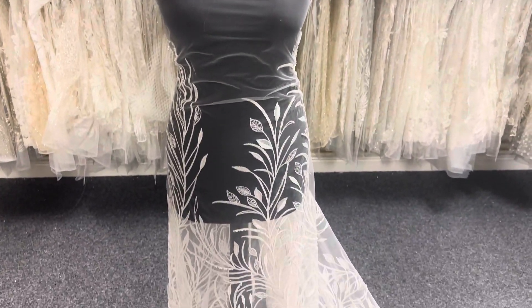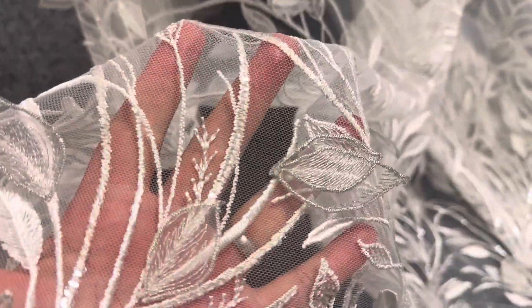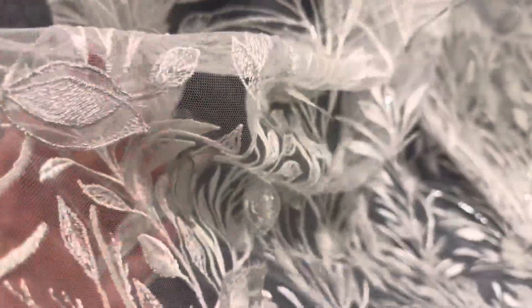Good afternoon from Bridal Fabrics. Today I'd like to take this opportunity to tell you about a lovely bridal lace in ivory with some subtle elements in silver, and it's called Everett.